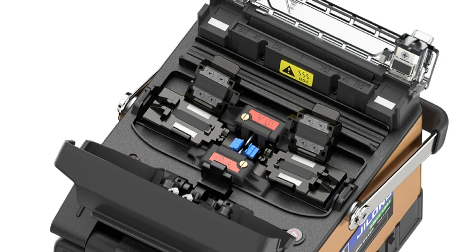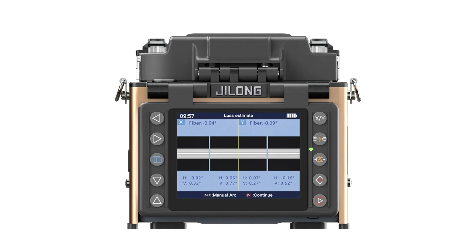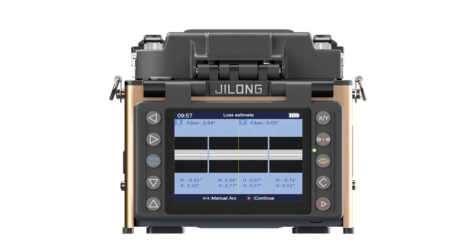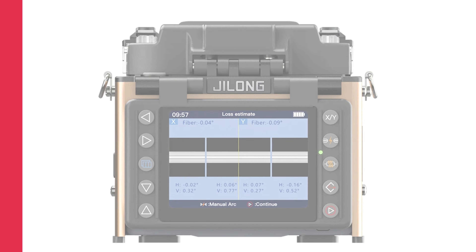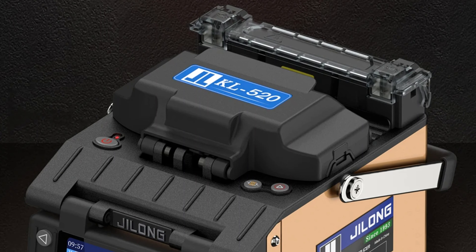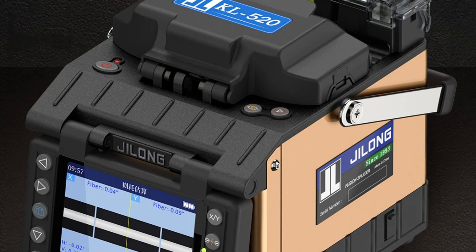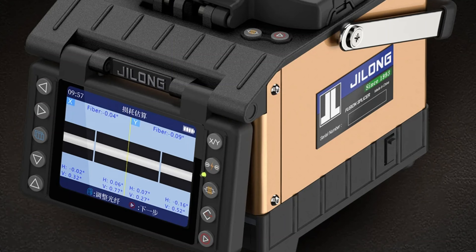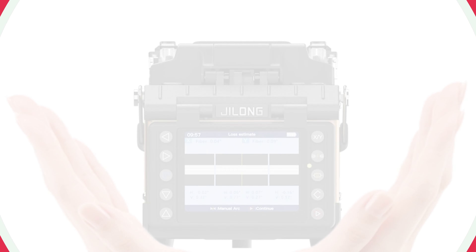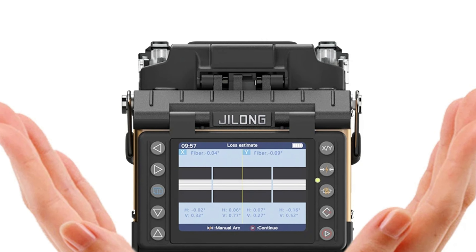It can store up to 128 splice modes and 32 heat programs, accommodating various fiber types and splicing requirements. The compact machine, measuring 155H x 138W x 145D mm, is lightweight and portable, making it convenient for technicians on the go. The machine also has excellent return loss, ensuring high-quality splices that minimize signal reflection. It has a tension test range of 1.96 to 2.25 N, ensuring splice integrity under tension.